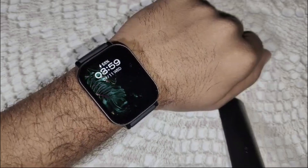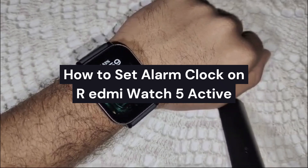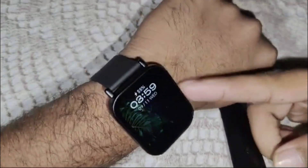Hi guys, welcome back to our channel. In this video we are going to guide you on how to set the alarm clock in your Redmi Watch 5 Active.